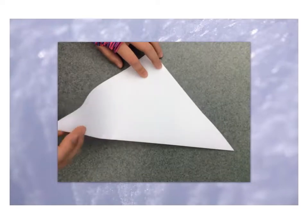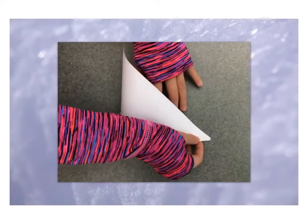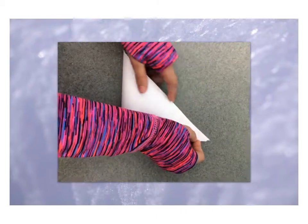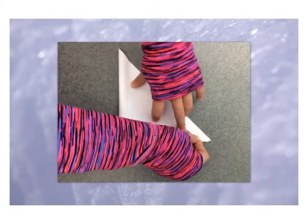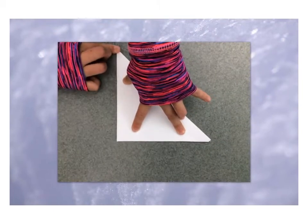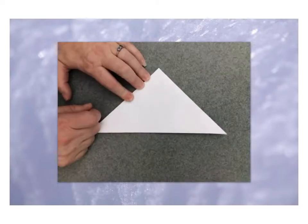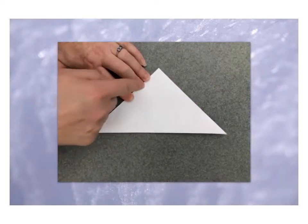Step two is to take this triangle and fold it in half to make a smaller triangle. Again, fold down the corners and then use your other hand to flatten the edge. Now this is the hardest part.